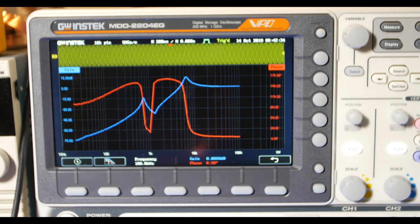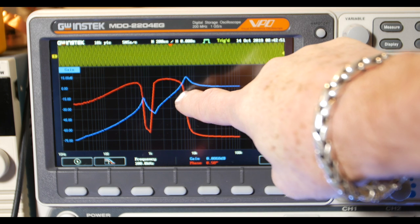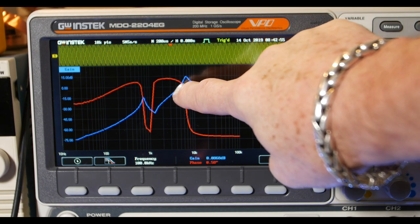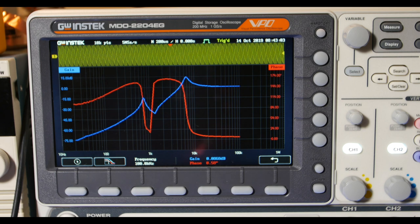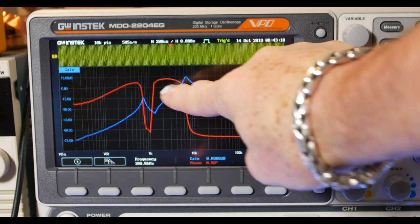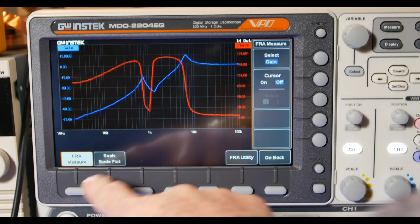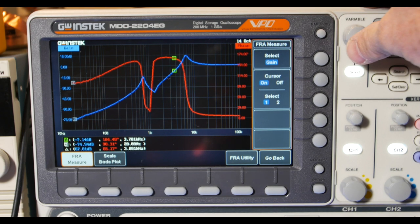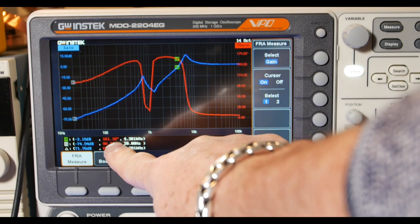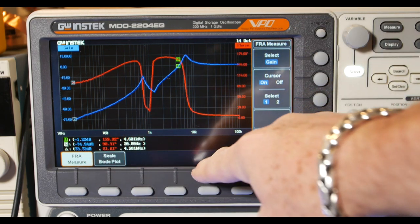They said about 24 dB per octave — that's every time you double the frequency. Looking at 4500 Hz down to 2500 Hz we're down around 15 dB, so it looks about right, about 12 dB per octave. I think it's technically meeting their spec. We did overshoot up to about 15 dB. Turning on the cursors and placing cursor one at about 4500 Hz, the gain is about minus 1.2 dB right there.